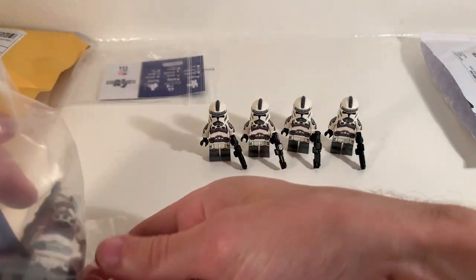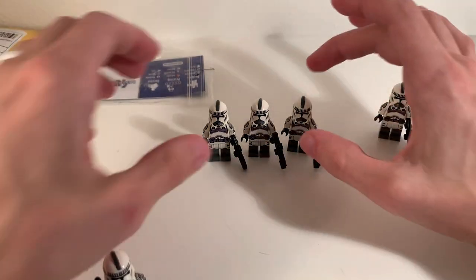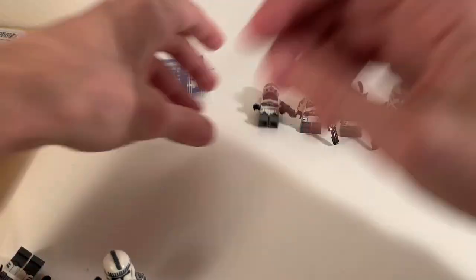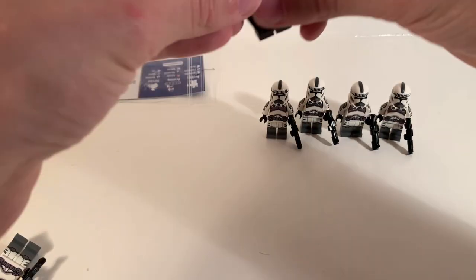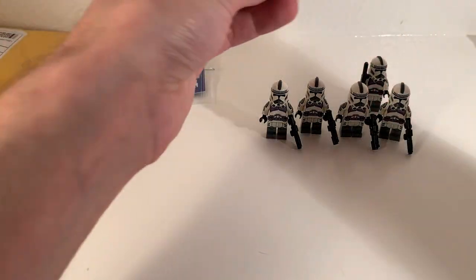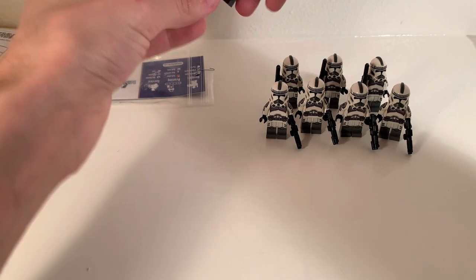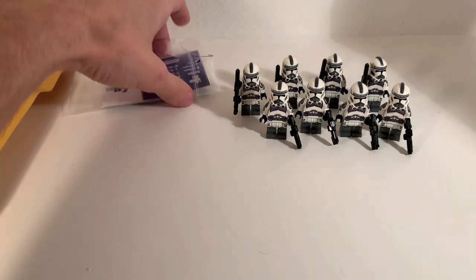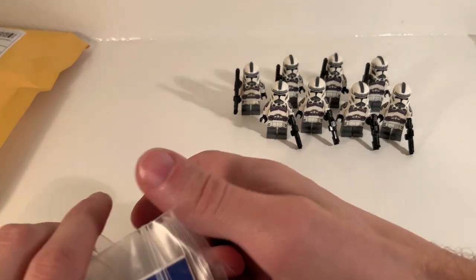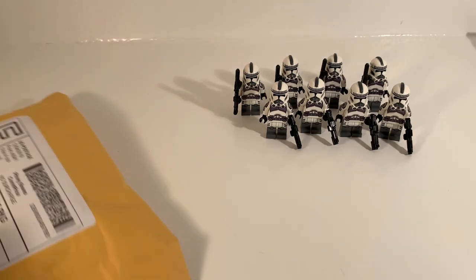Just to show you all together — these are the ones I already had, just to give a full shot of everything. So I'm up to eight Kamino Troopers and I absolutely love them. They look super cool. So there they all are together for those who want to see all those Kamino Troopers side by side. Definitely keep your eyes open for a future Kamino MOC — I think that's going to be super cool.